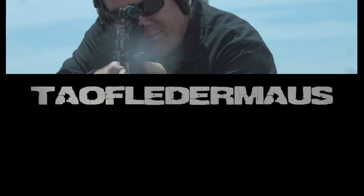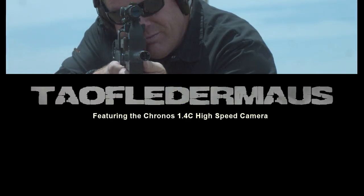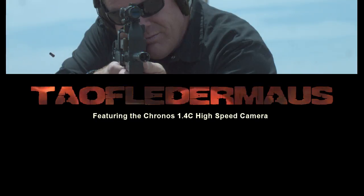I originally posted this back in January, had some problems with the music and couldn't resolve that, so I'm just re-uploading it with new narration.